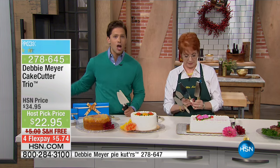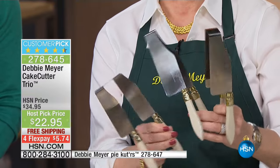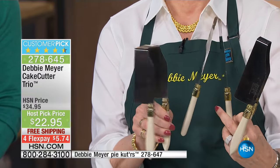Let's do some pie cutters. Me being me, I said, okay Debbie, I want the lowest price ever. I want the best deal ever. I want the best opportunity to shop for them. So today, her award-winning, featured in the London Museum of Design, is her three-piece cake cutter set at the best price ever offered ever in their multi-decade history here at HSN.